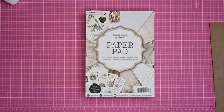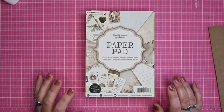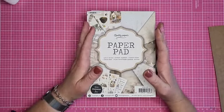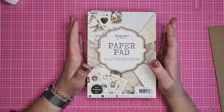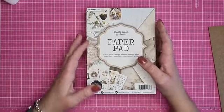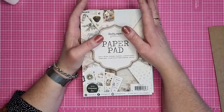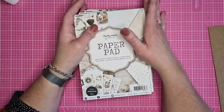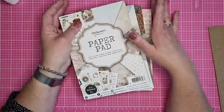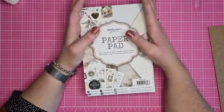Deze live is een live uitzending na een Creative Crew. Goedemorgen Paula. De Creative Crew is iets nieuws waarbij we creaties van het team in een pakketvorm maken, en de uitleg via een live uitzending gaan doen.